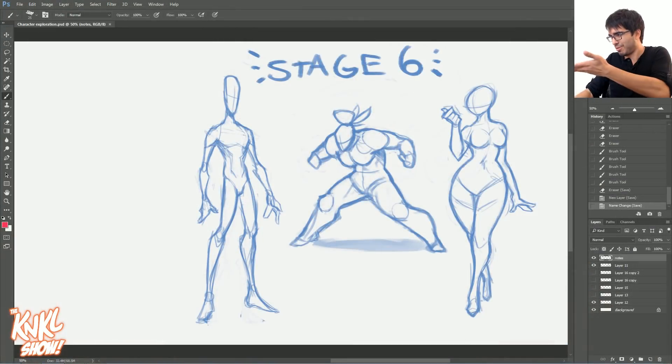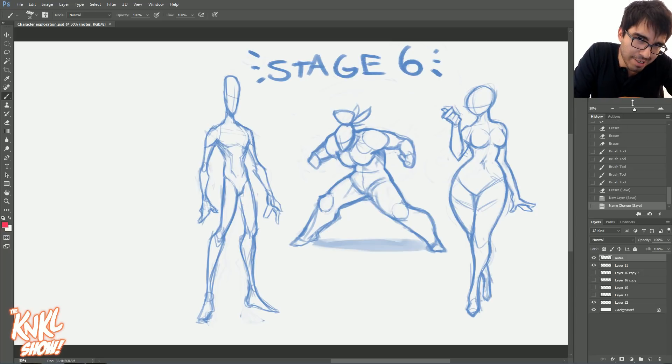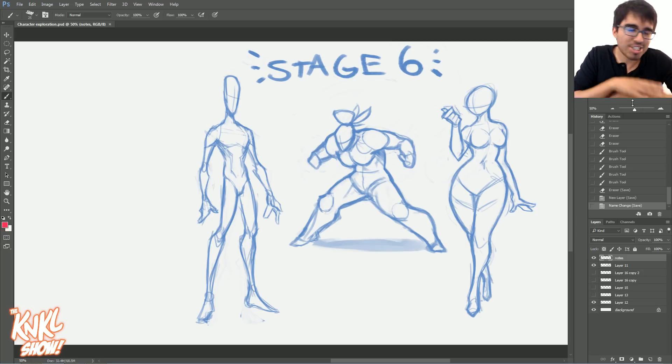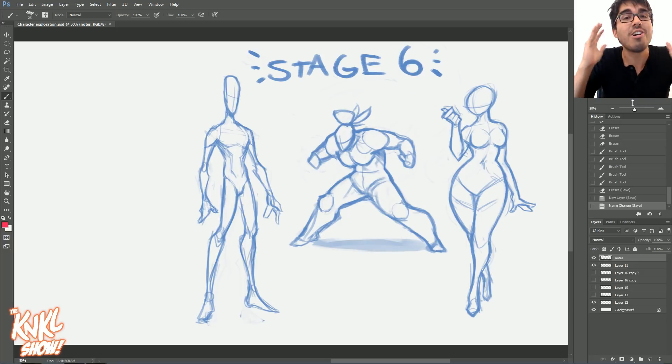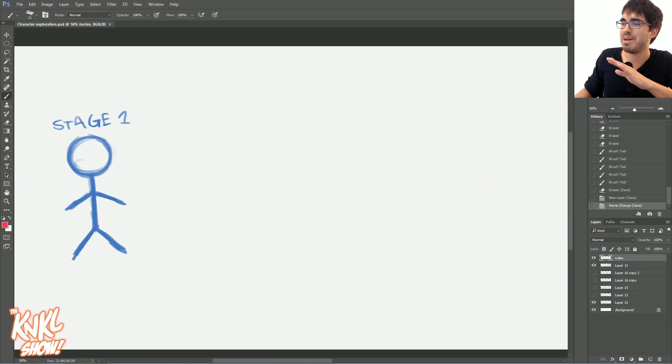What could that possibly mean? Well, of course, we're going to be learning how to draw trendy, cool ways to exaggerate body features and make cool characters for video games. But I know what you're thinking right now. You're thinking, Kenan, this concept art bootcamp is moving too fast. We need to go back to basics. So I'm more than happy to take you back. This is stage six, and I've created a step-by-step series. We're going all the way back to stage one.